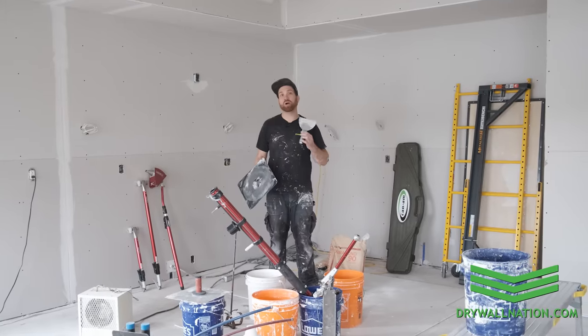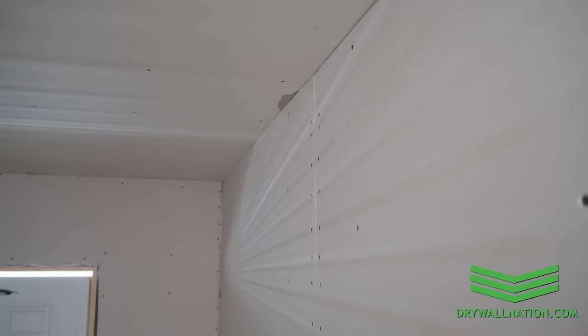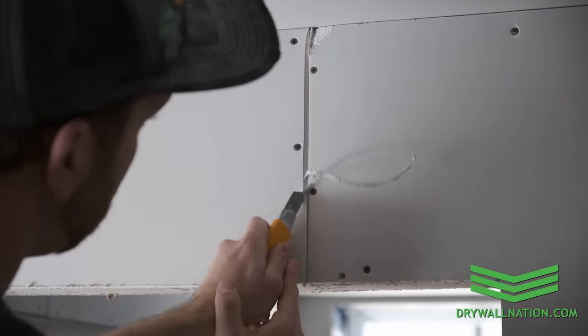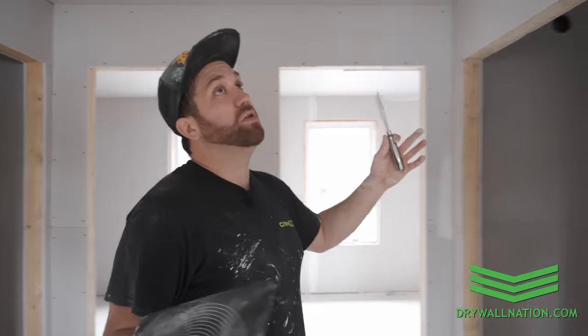In this video we're going to be talking about the importance of pre-filling your joints and seams before applying your tape. We've already finished pre-filling everything on this upstairs level. We're going to go down into the basement and show you what we're looking for before pre-filling, but essentially this is what everything looks like after we're done pre-filling and ready to start taping.